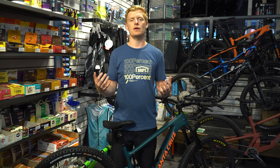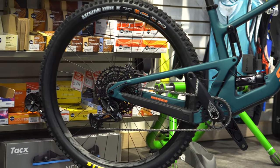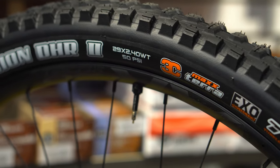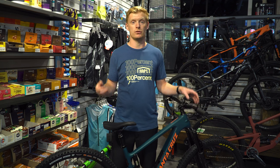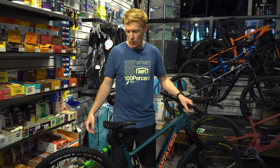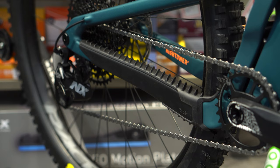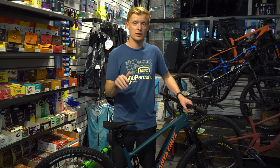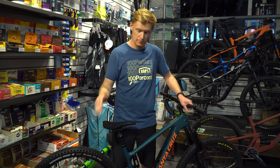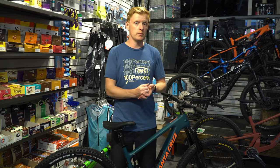Rim-wise they chose the classic Race Face AR-30, a very common choice from Santa Cruz. It works well with the classic Minion tire setup — you can't go wrong with them. Seemingly every bike is coming out with a Minion or Minion-style tire: beefy, aggressive. There are definitely faster rolling tires out there but this is the style everyone wants right now for traction and confidence. It also has Santa Cruz's chain guard over the top which is extremely durable, makes for a very quiet ride, and protects the paint.